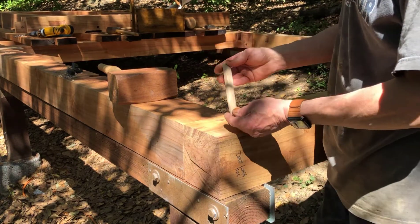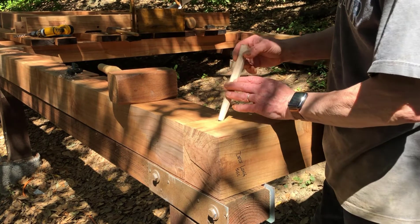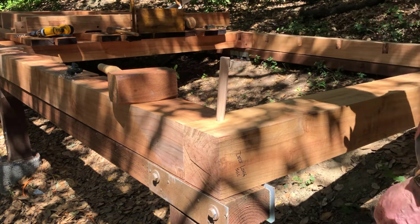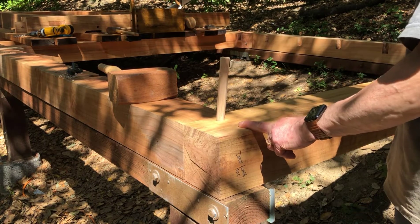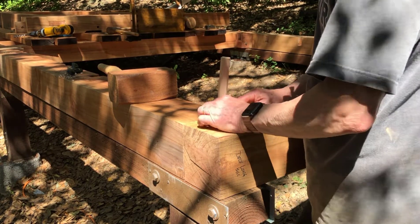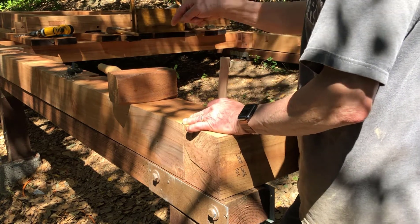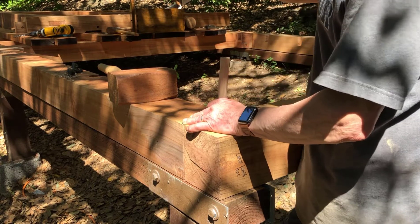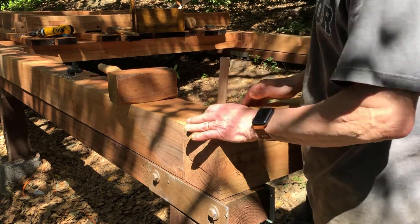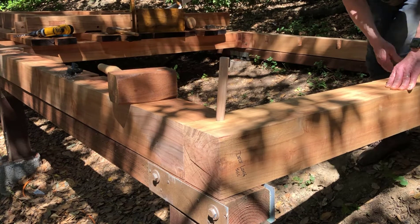I've tapered the tenon pin — this is ash, and I work these on the shaving horse. I've got both this tenon pin and the one down on the right here to do. After these are connected, I can drill through into the foundation pieces and bolt both sills down to the foundation. But I need to get the tenon pins in before I fasten them to the foundation.